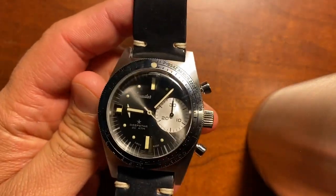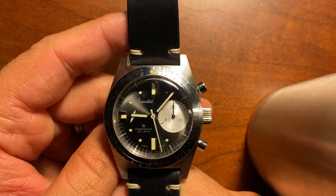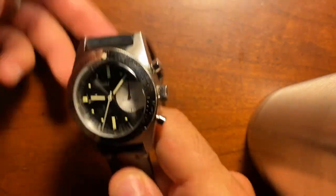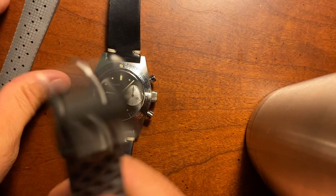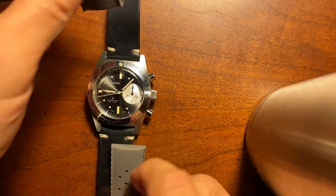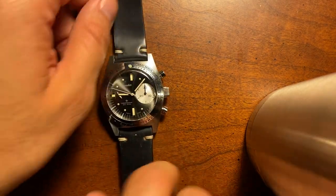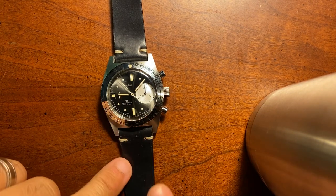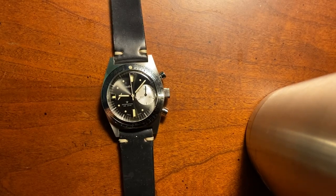This Aquastar is the Deep Star — a reissue of a Deep Star from Aquastar from many, many years ago. The brand was revived by Rick Murray, who many may know from Doxa and Aquadive, also from Tropic Strap. It came with a Tropic Strap, but I did take it off because I wanted to see what it looked like with a little contrast. I put it on this really nice Horween leather strap that it came with, which I believe is what's pictured in the Hodinkee article that Jason Heaton published on this Deep Star.